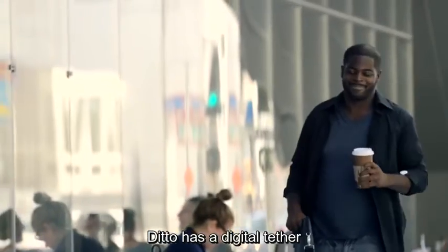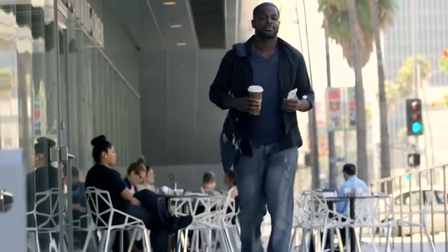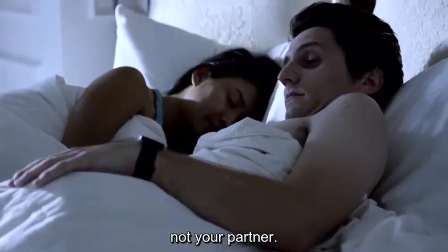Ditto has a digital tether, so you'll know if you've left your phone behind. And it has a silent wake-up alarm, so you wake up — not your partner.